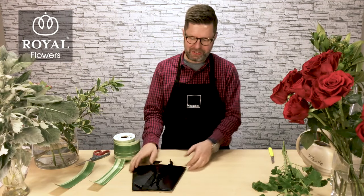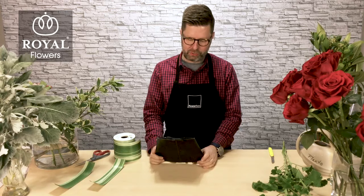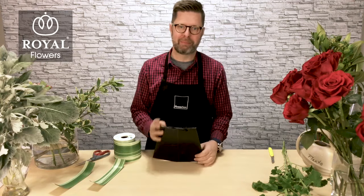Hi, I'm Eric Woodcraft, AIFD, here for Flowerbox, and I'm going to show you this great eight-inch grab-and-go container, which is super popular.